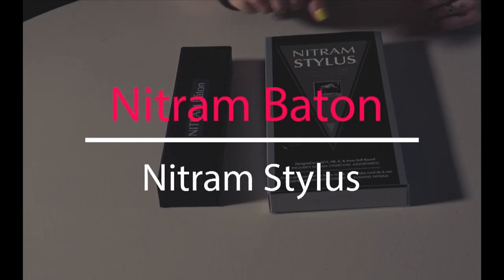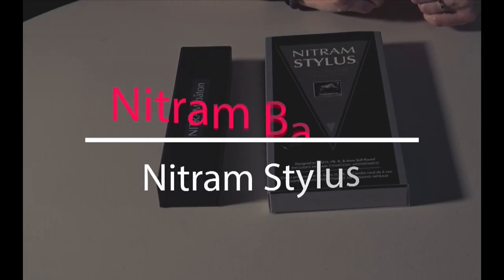Hey, what's up? I'm Lacey and I'm here with a review of Nitrum's two charcoal holders, the Nitrum Baton and the Nitrum Stylus. I've had both of these for quite a while and I've intended on doing a review for quite some time. Recently I was reminded of that because I got a message showing that Nitrum is going to be releasing an updated version of the baton.